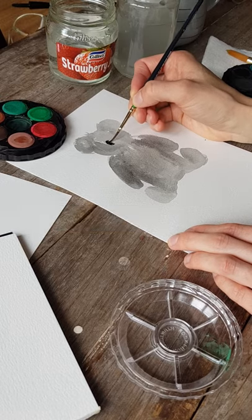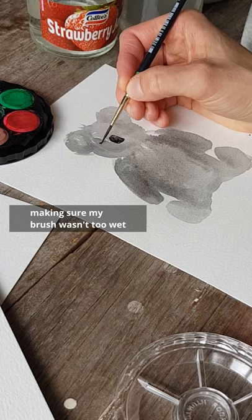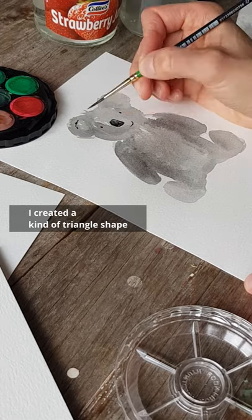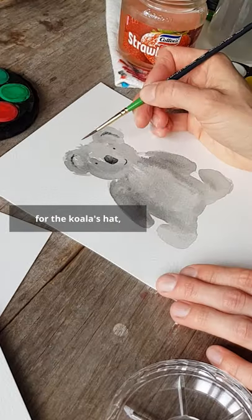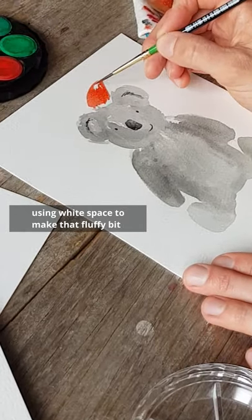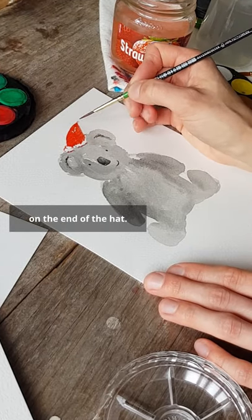Once the koala's body was dry, I added the face using black paint on a tiny brush, making sure my brush wasn't too wet so water wouldn't flow down onto the page. Using that same brush, I created a kind of triangle shape for the koala's hat, leaving a bit of a gap between the hat and the body using white space to make that fluffy bit on the bottom of a Santa hat. And then I used a little bit of red paint to create the pom-pom on the end of the hat.